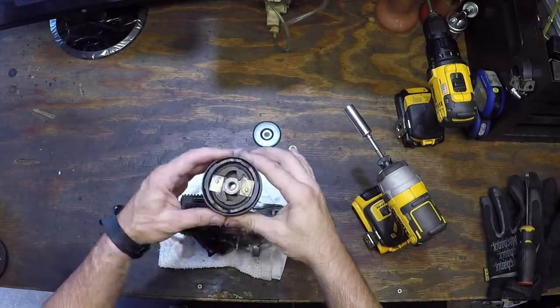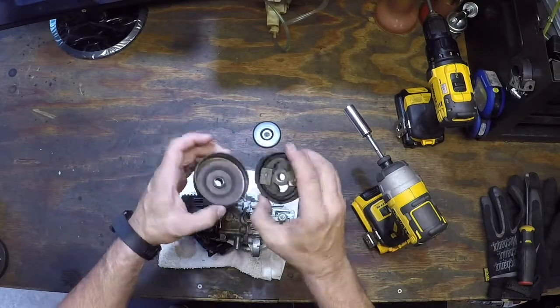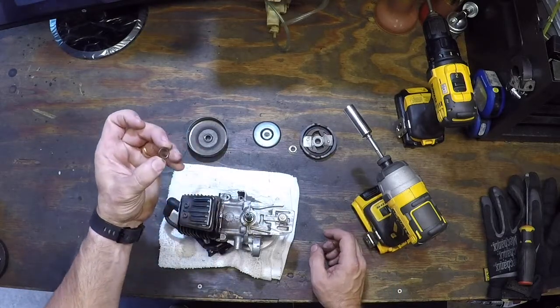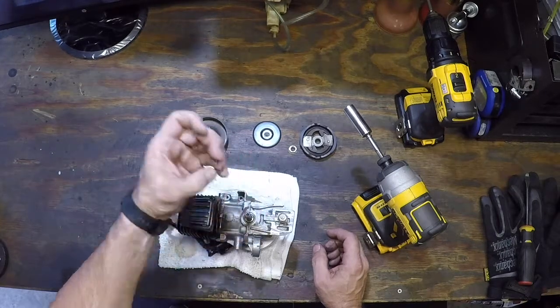Clutch out, drum itself, clutch itself, and most importantly there's a small washer that goes back there. That spacer is very important — don't lose that, whatever you do.